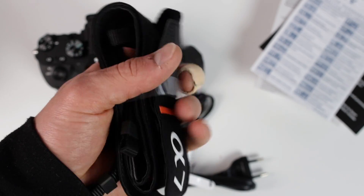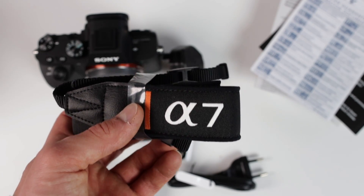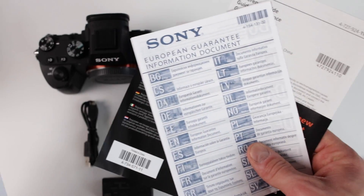That's the shoulder strap — not heavy at all, but it doesn't feel that great; I've seen better ones. Here's the user guide and a guarantee card.